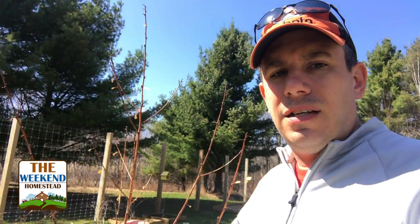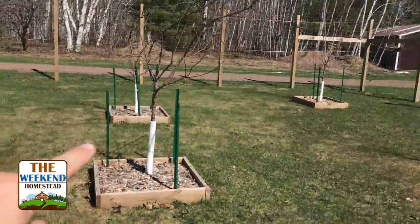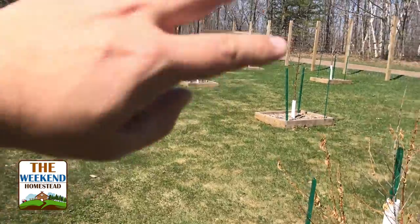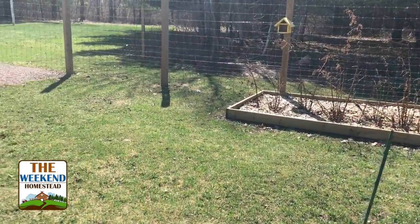This is our orchard — if you want, at the end of this video I'll put a link to a little tour of the orchard we did last year. It looks like a lot of our stuff is starting to bud out and it's going to be a pretty good year. This guy here is doing pretty well — this is the one we replaced last year. It's a peach tree. So we have apple trees, raspberries, blueberries, and more raspberries.